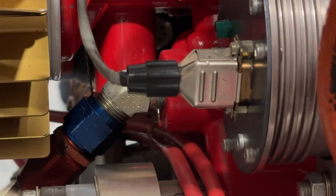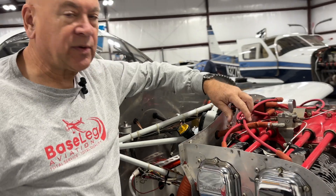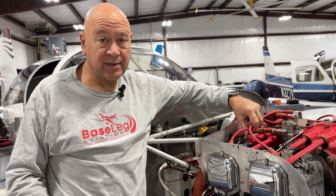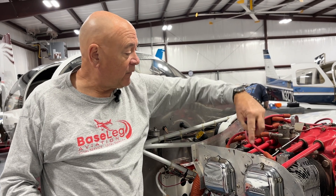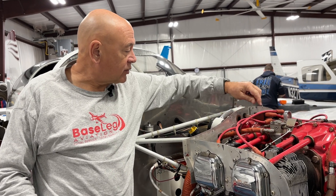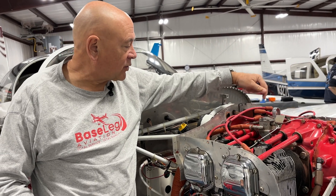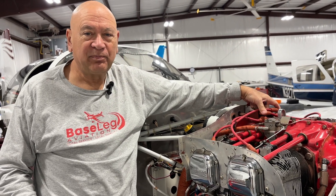After cleaning the DB9 contacts, we suddenly had good spark at the coils. We also noticed the wires had not been replaced — they're supposed to be replaced every 10 years or 500 hours. One of the wires was open, which could explain the backfires. We replaced all the wires, cleaned up everything, put Dow 4 on the contacts, and now we've got sparks reliably across all the coils. Dollars to donuts, it's going to run fine now.